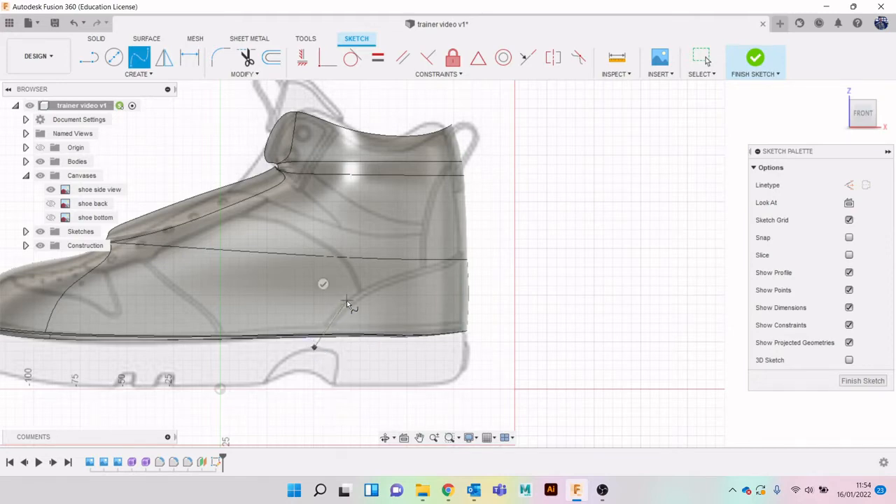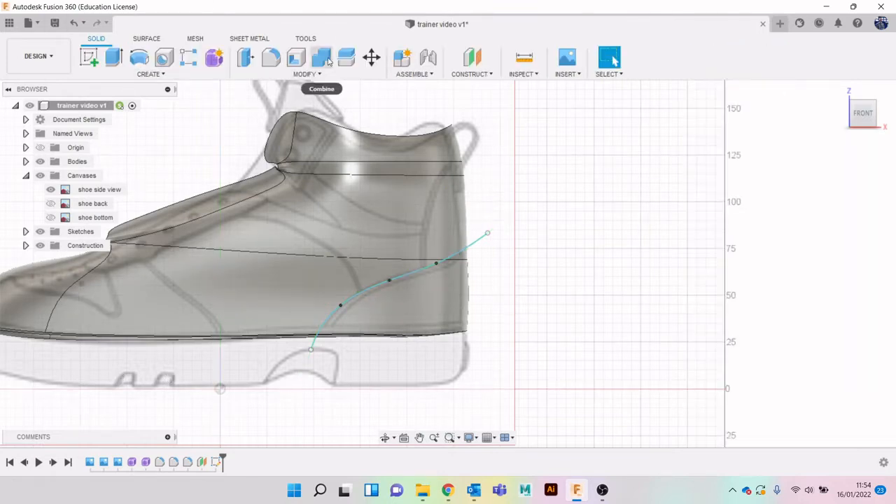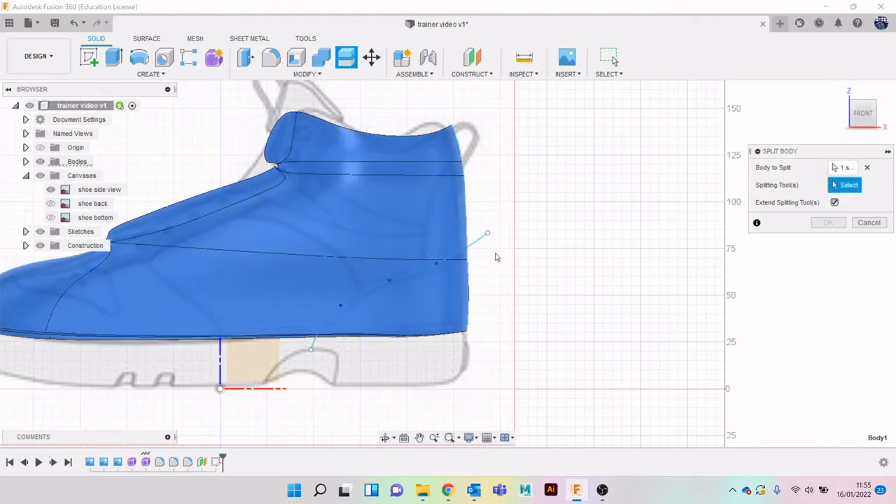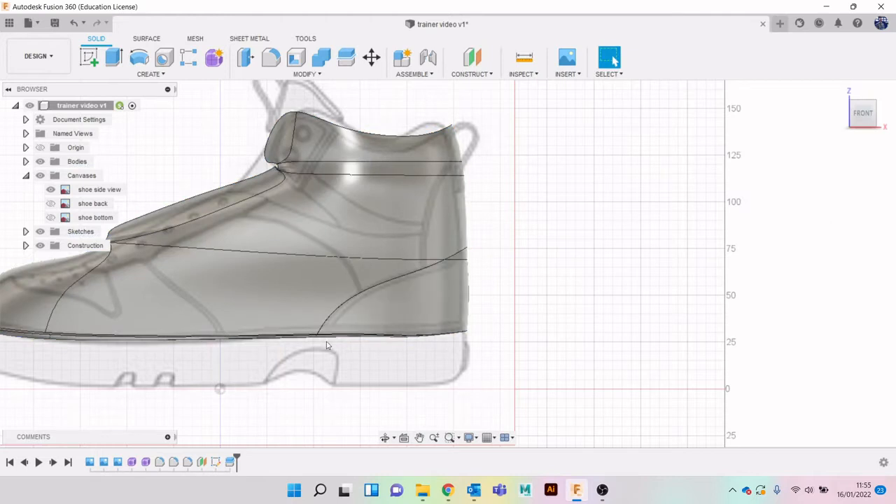I'll click away from the body and just sort of follow where I want to go. When you're done you have to click the tick arrow - if you hit X it annoyingly cancels the whole command. With other tools I always get in the habit of pressing escape when done, but unfortunately with fit point spline that's not what we want. I'll go to Finish Sketch, then Modify > Split Body and click on this body.